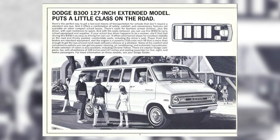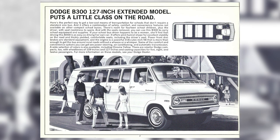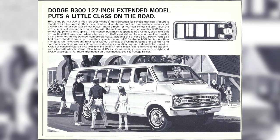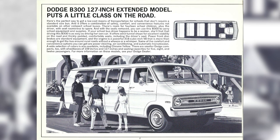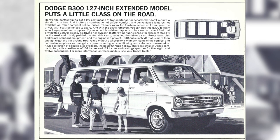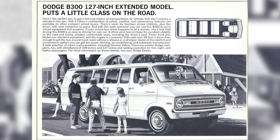This is the Dodge B300, which is pretty much just a Dodge van with warning lights on it. Here's the perfect way to get a low-cost means of transportation for schools that don't require a standard-sized bus. It offers a combination of safety, comfort, and convenience features not available on other compact school buses. There's room for 14 school children plus the driver with seat roominess to spare. With all the seats removed you can use this B300 to carry school equipment and supplies. It offers a 318 cubic inch V8 engine and is available with power steering, AC, and an automatic transmission. You can get it in multiple colors including yellow, and it's available in two different wheelbases — 109 inch and 127 inches — with seating capacities of 5, 8, 12, and 14.